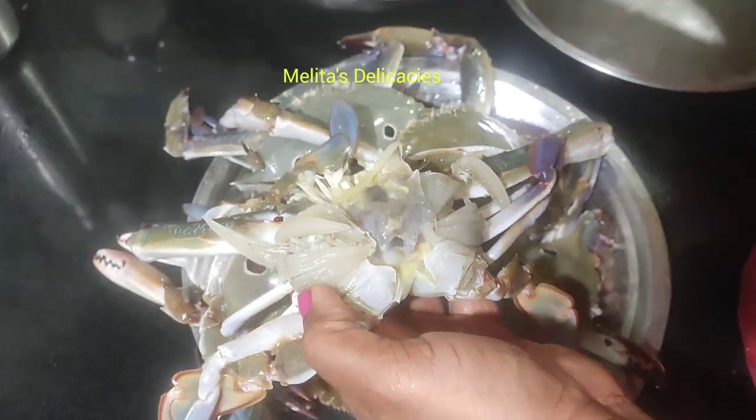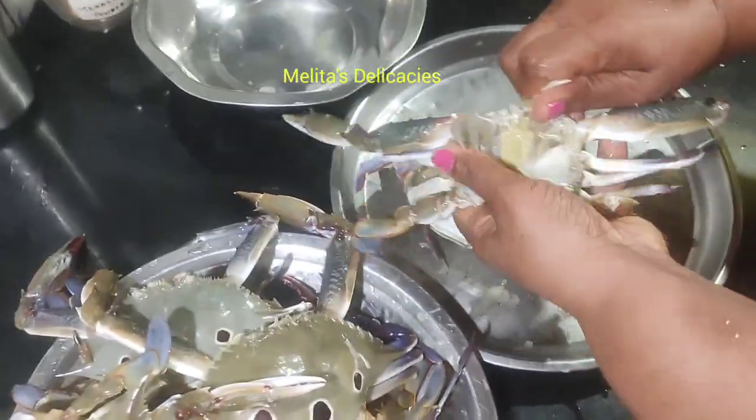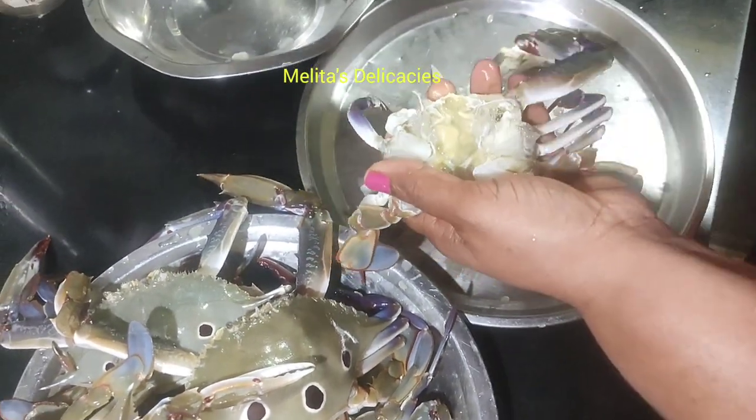Here I have sea crabs. I have washed them thoroughly well and I'm cleaning them off, and I will cut them into two pieces so that it becomes easy to prepare them.